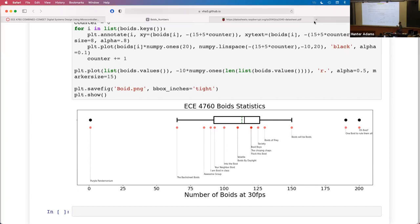Hi everyone, how's it going? I hope people went to Apple Fest — it was wickedly crowded. So these are the latest statistics. I think this is just an old deprecated score, but the new leaders are O Boyd with 200 boys, followed closely by one boy to rule them all. We'll see how this looks after this week — the statistics are getting interesting.